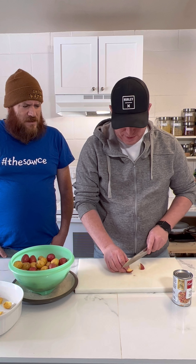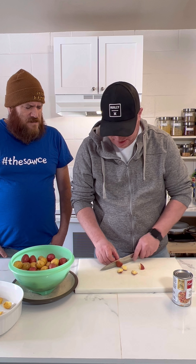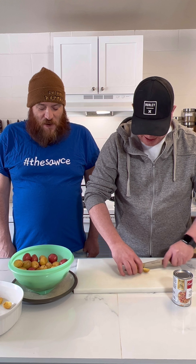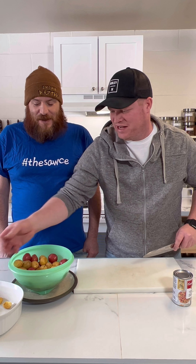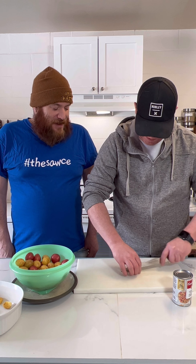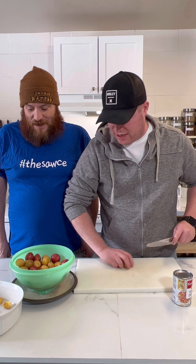I'm trying to keep all the potatoes cut to the same size. I like potatoes no matter how they serve them - preferably mashed or baked. How do you guys like your potatoes? Put it down in the comments.